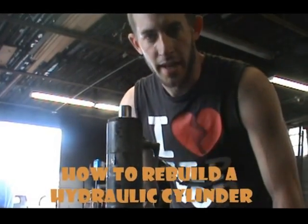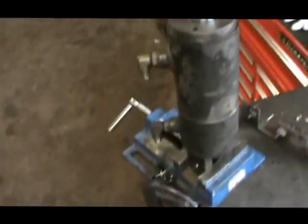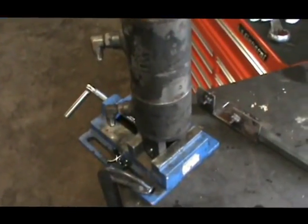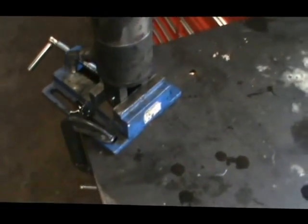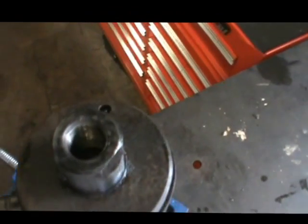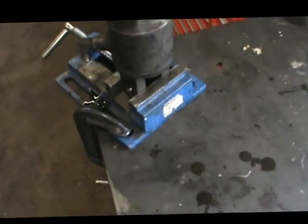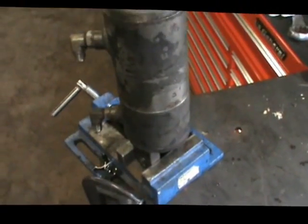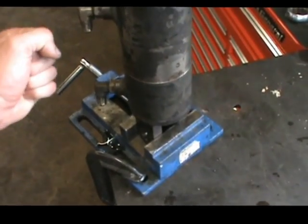Hey internet, it's Bo the mechanic. Check out this hydraulic cylinder we're working on. I told you guys I'd show you how it comes apart. I went ahead and yanked it off the machine — pretty simple. There's a pin here and it's threaded to the top. All cylinders are different; some have two pins, tops and bottoms, usually just shoved in with cotter pins — real simple. For the hydraulic lines, just make sure they're not under pressure.